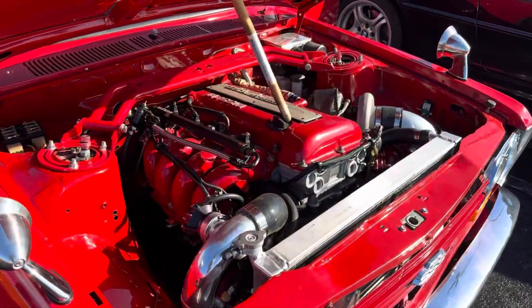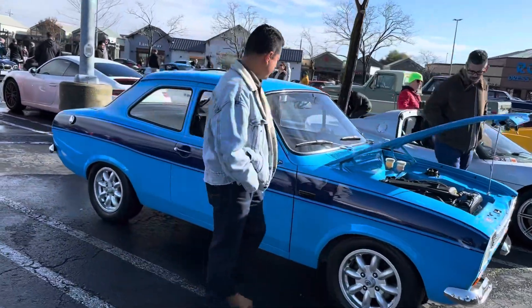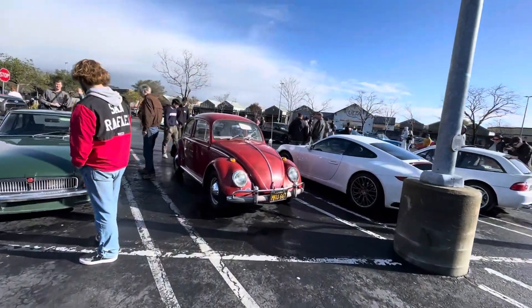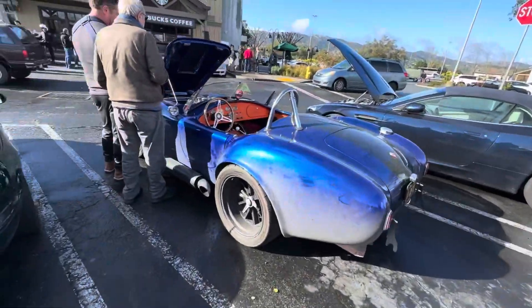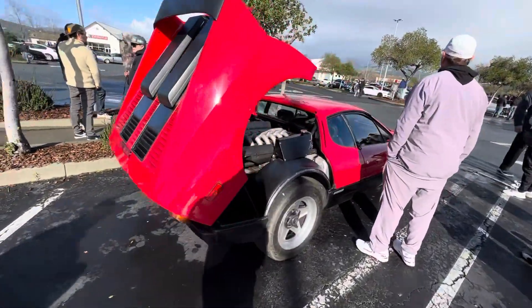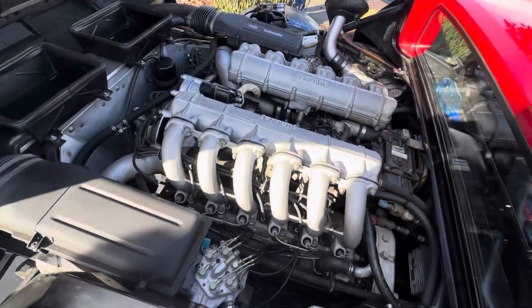Got a Lotus leaving over here. Not sure what this car is but it's pretty. Got a Volkswagen Bug here and people are starting to leave. There's the Ferrari - also spotted what looks like a monster truck setup.